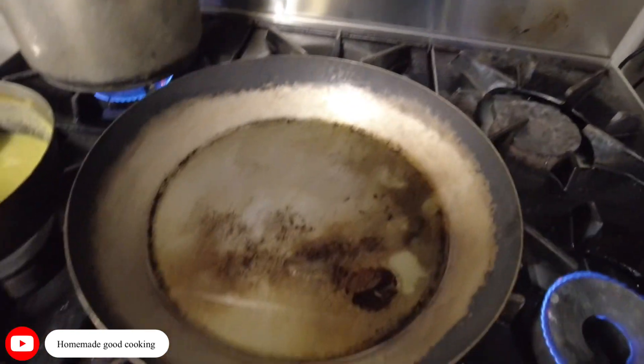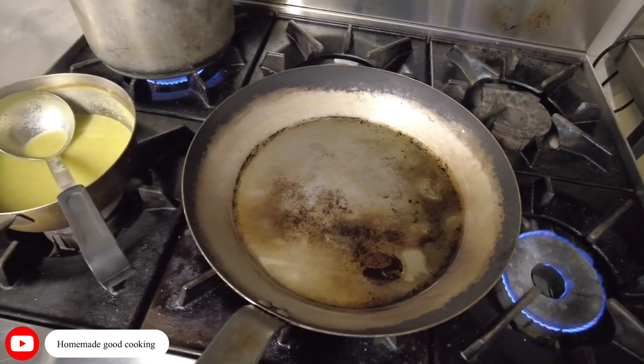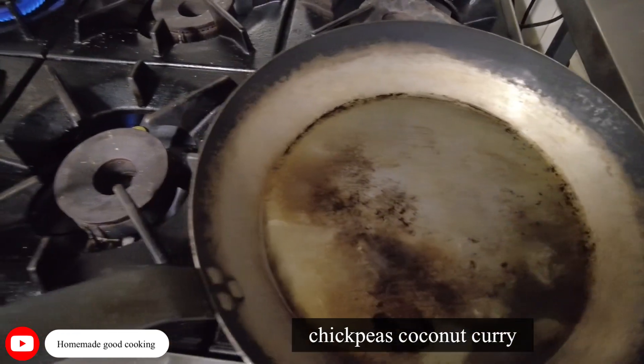Okay, so now I'm doing what we call chickpeas curry, or chickpeas coconut curry. So my pot is here, let's get it on.